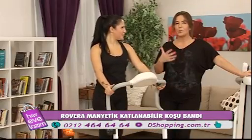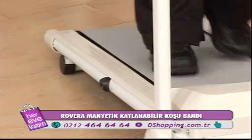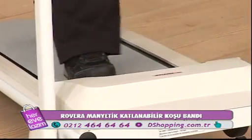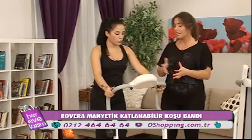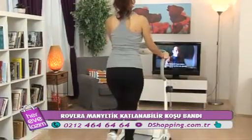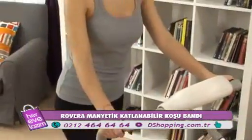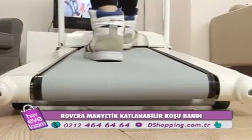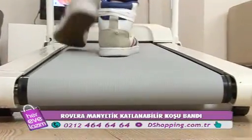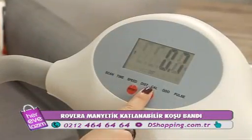Hem yazın biraz spor yaparsınız, koşarsınız, yürürsünüz, hızlanabilirsiniz. Ekranla ilgili bir hoca olarak bilgi vermek gerekirse: kullanırken ortalama yarım saat idealdir. Nabzınız minimum 120'de olmalı. Kalorimiz ise hız ve nabıza bağlı olarak ortalama 450-500 kalori olacaktır.